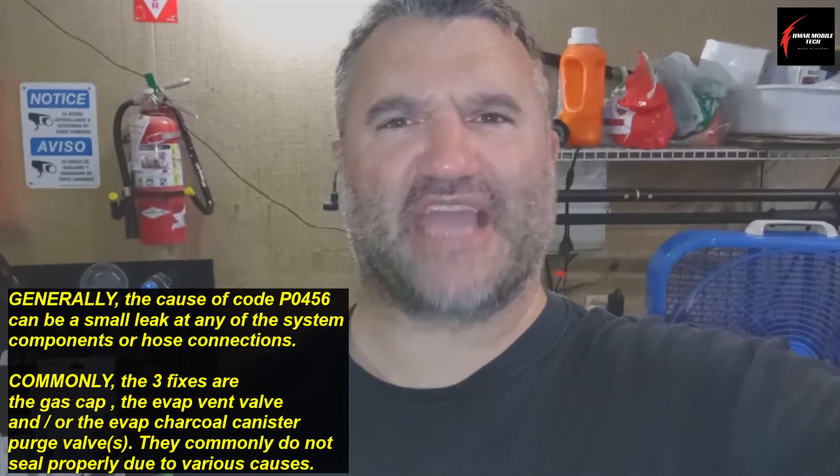If after all of your inspection you still can't find any leaks or issues with the canister purge valve, then you might want to start looking at the charcoal canister itself and all the connecting pipes and hoses around the gas tank area — that would be your next steps in diagnosing this problem. A good visual inspection, you can't beat that. Do the basics brilliantly.